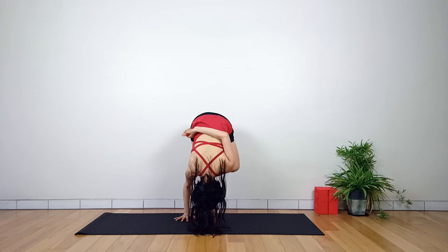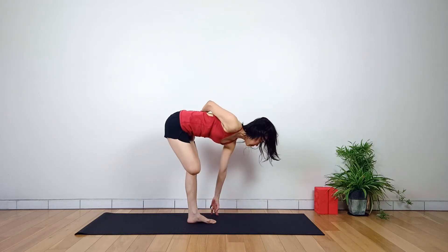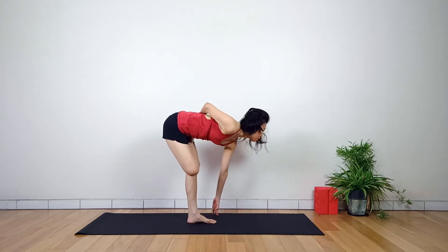A yoga strap can be used to bind the foot if you cannot catch it with the hand. You will notice that both knees are kept at the same level. If the standing knee starts to bend, don't go too low. The spine lengthens down towards the ground, with the left hand fingers touching the floor.